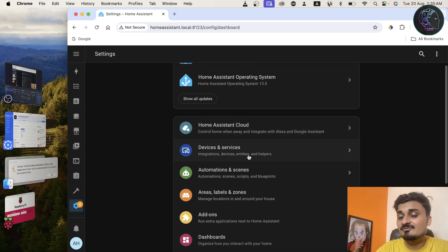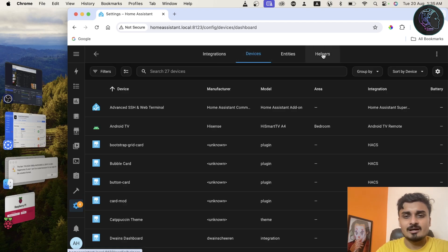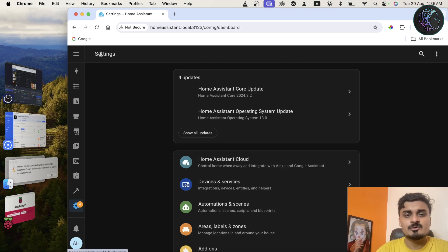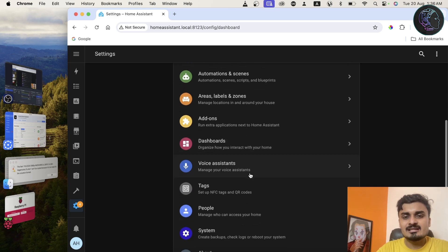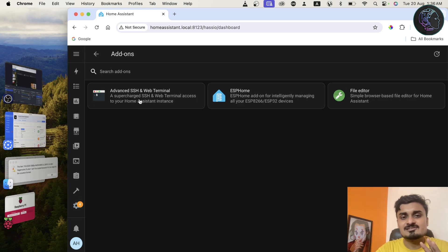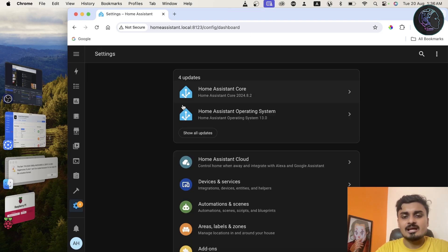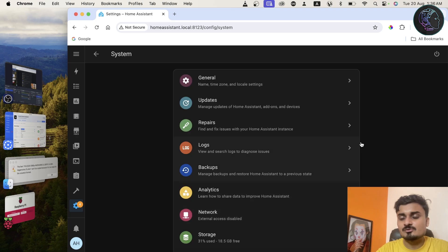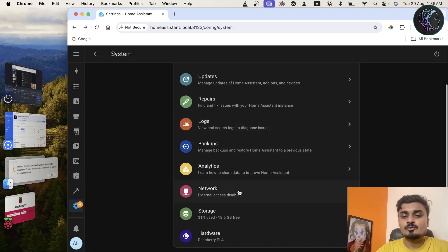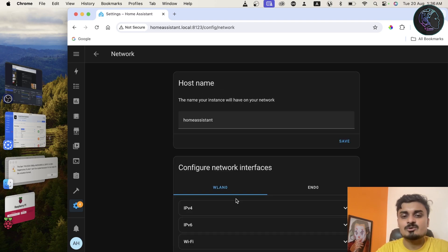In Settings, the important sections are: Devices and Services to manage all connected devices; Helpers for creating helper entities (covered in a separate video); and Automations, where you can create time-based rules like turning on a light at 6 PM, or conditional automations — for example if an LDR sensor detects something, trigger an action. There are also Add-ons — currently I have SSH, ESPHome, and File Editor installed. You can create custom Dashboards. Under System you can restart your device, and under Network you can connect to a different Wi-Fi by scanning for access points, selecting one, entering the password, and saving.